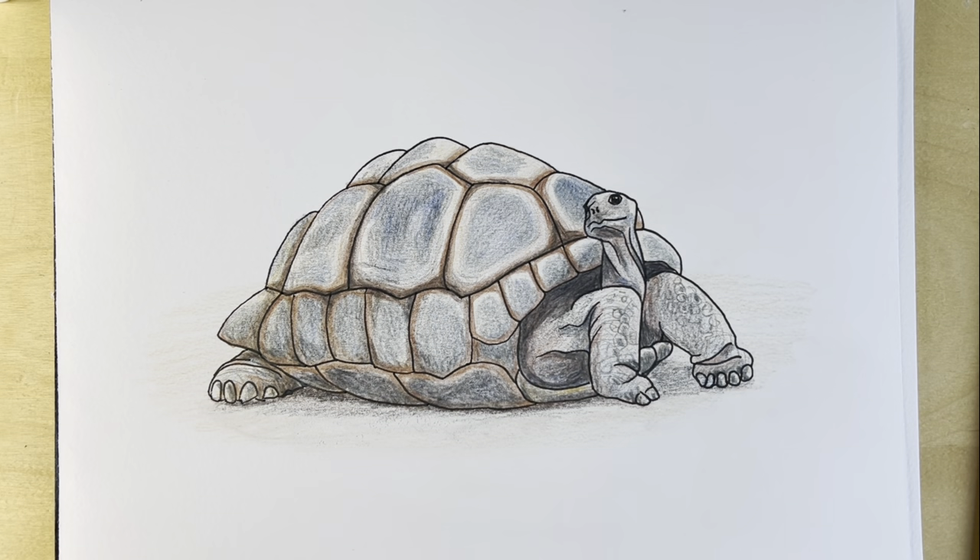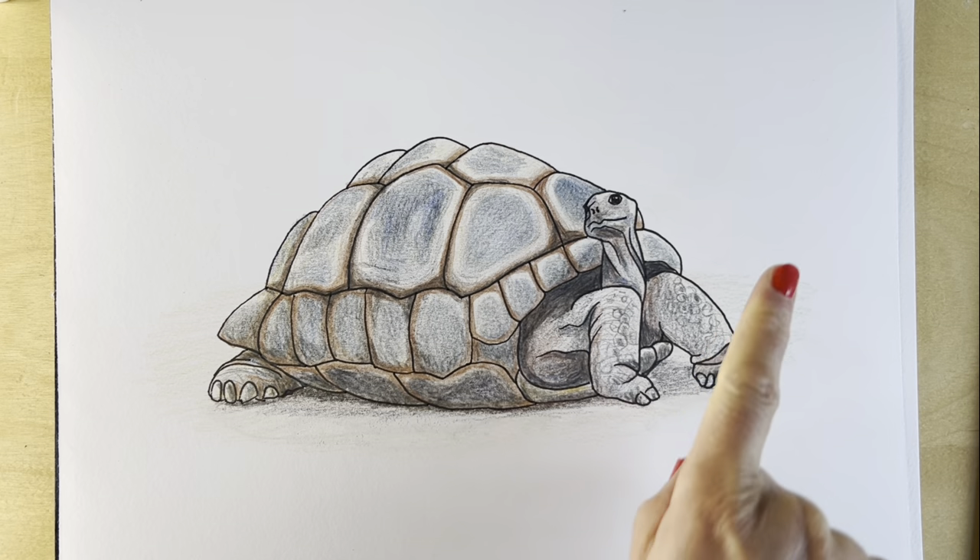And here is my finished giant tortoise drawing. I really hope you've enjoyed it — if you've enjoyed this one, you're going to absolutely love this one, so check it out now.